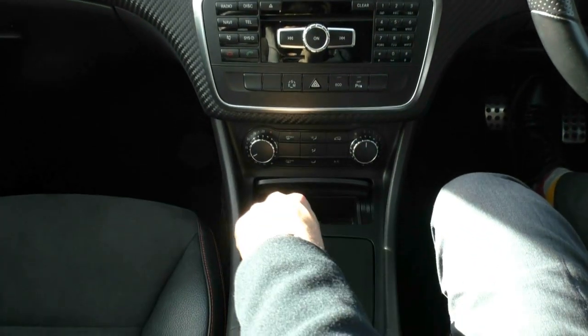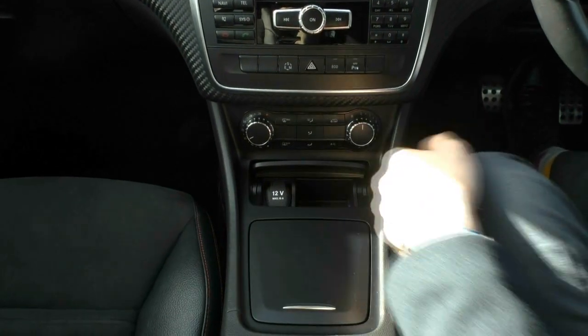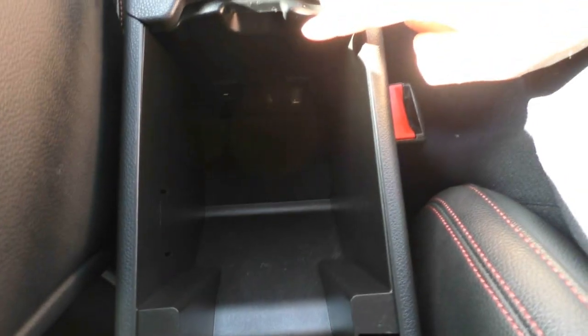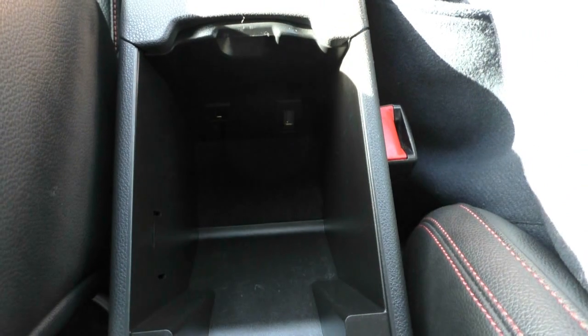Down here you have a 12-volt socket and a small storage compartment, a couple of cup holders, and a dial selector to navigate the main screen with a back button. Inside the leather armrest — which is in really good condition with red stitching — you have an additional USB port and a connector port that links up to the screen.